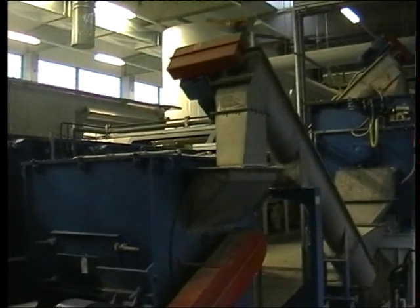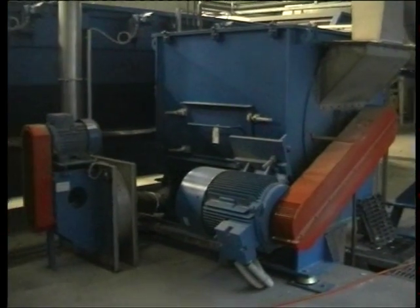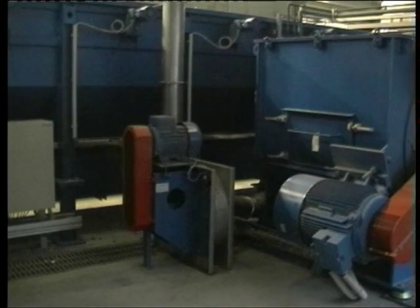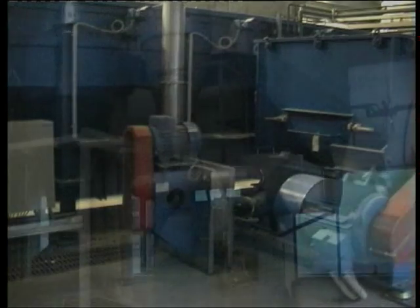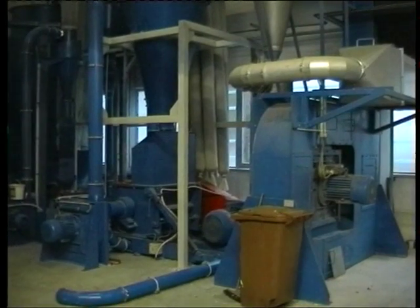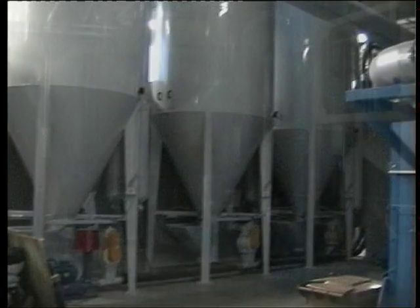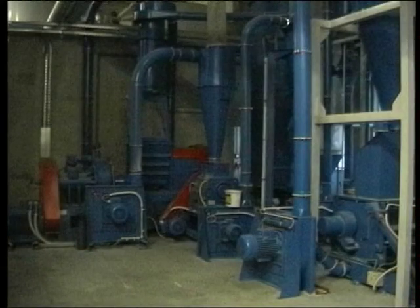A pneumatic conveyor transports the cleaned product into a second drying unit, where the material is mixed with hot air. The humid air is evacuated by a cyclone. In a follow-up granulator, the product is size reduced to the desired final fineness, and conveyed into storage silos with the help of a blower.